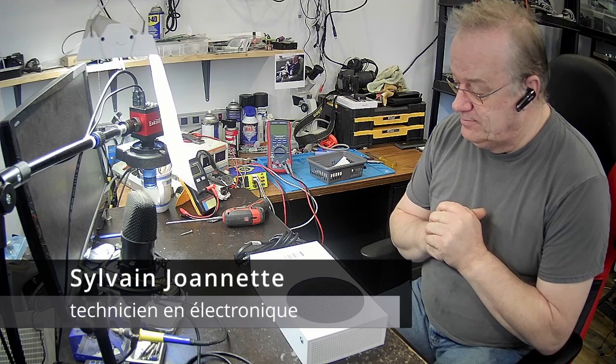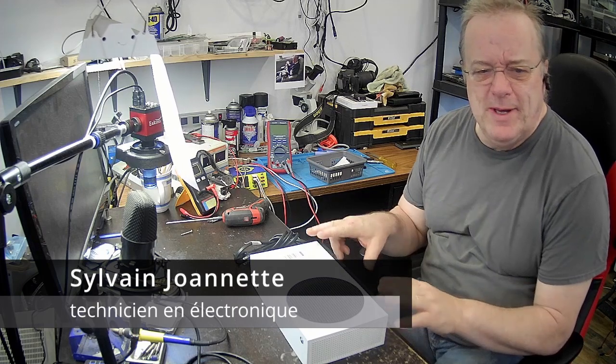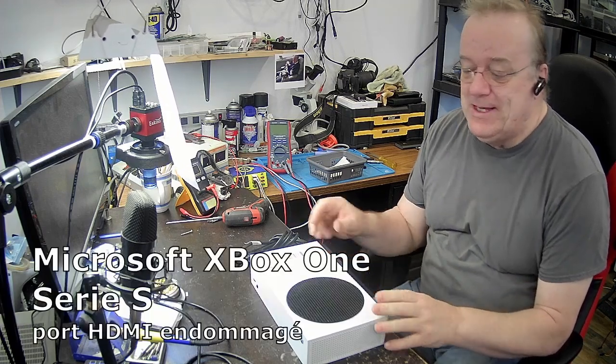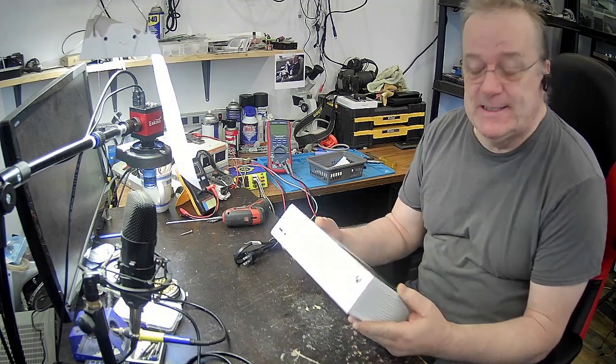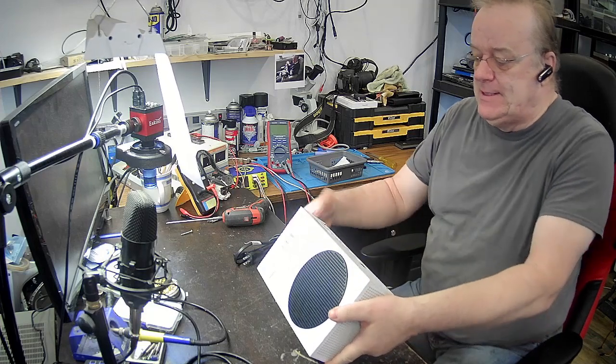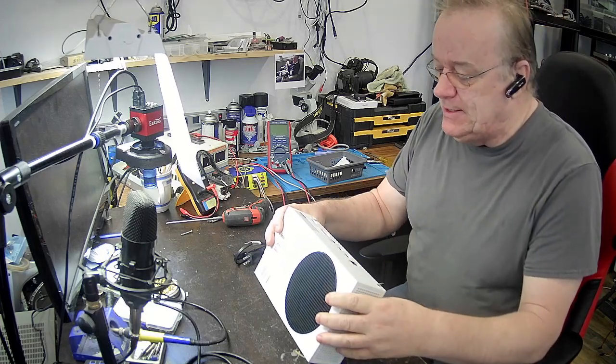Bonjour à tous. J'en ai une bonne en ce moment. J'ai un client qui m'a apporté hier sa Xbox Series S. Ce qui se passe, c'est que le port HDMI est brisé en arrière.